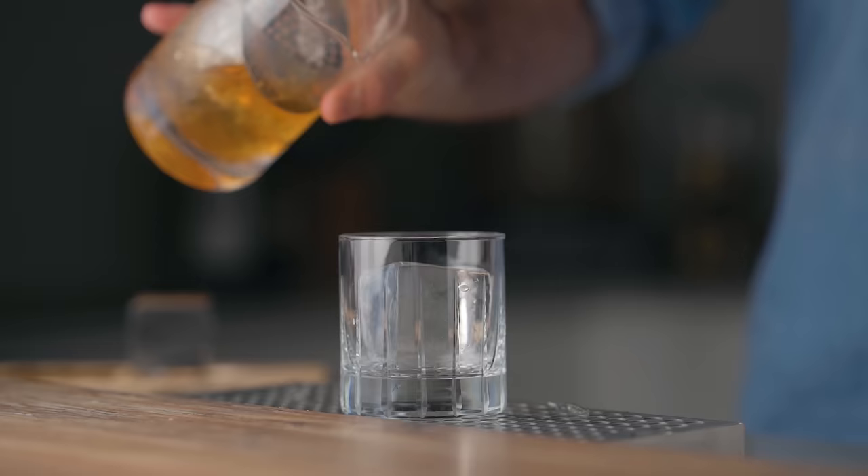Welcome back to the channel. Today I want to talk about a new way to make clear ice at home. For years I've been a big advocate of the directional freezing method using the insulated container, and I still believe it is a great way to do it, but it has its flaws.